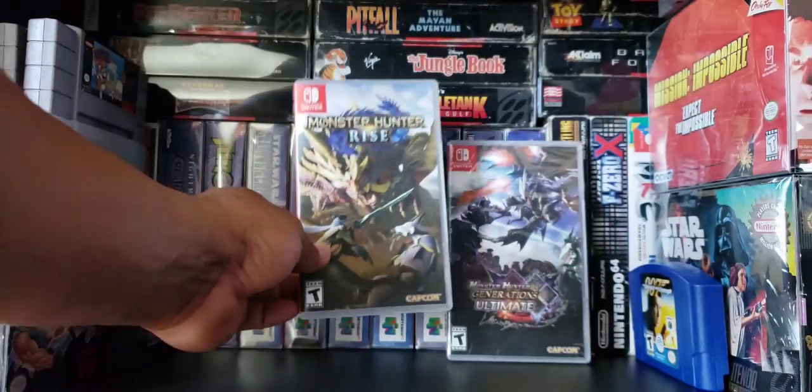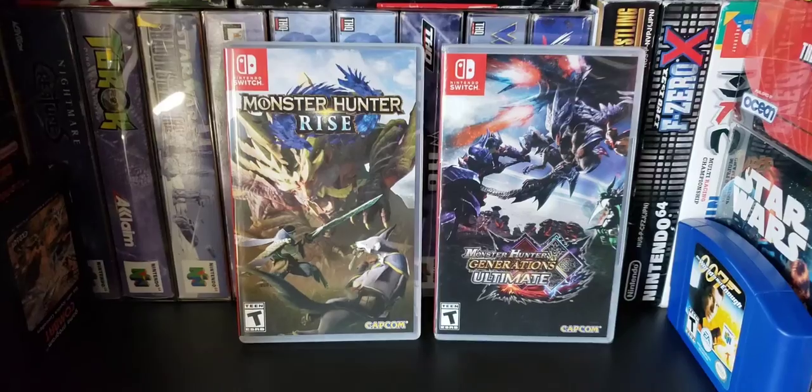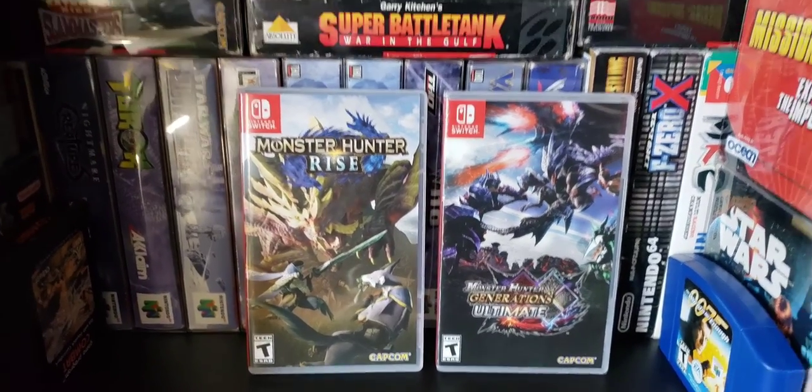But hey, whatever. That has been my quick unboxing of Monster Hunter Rise. Alright guys, thanks for watching and game over.